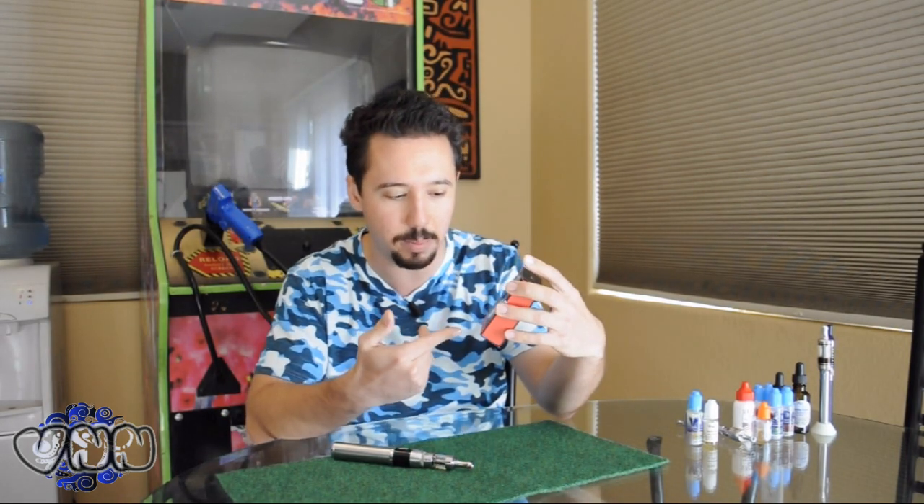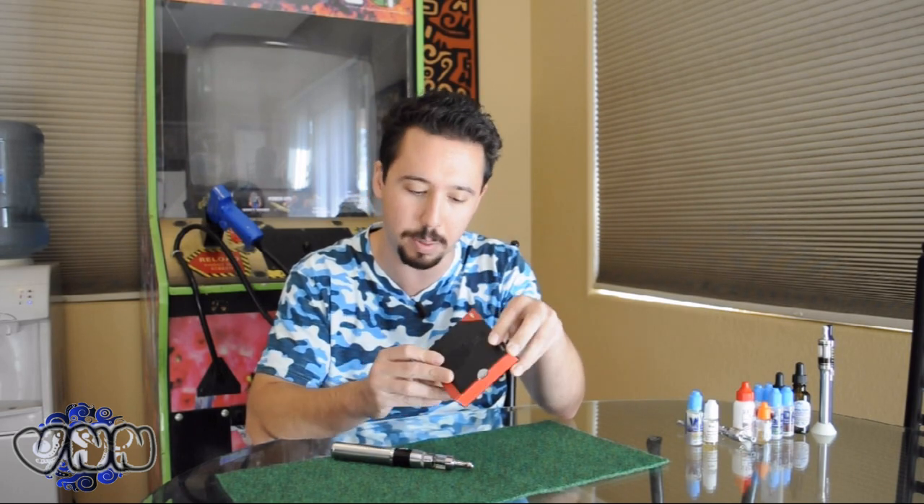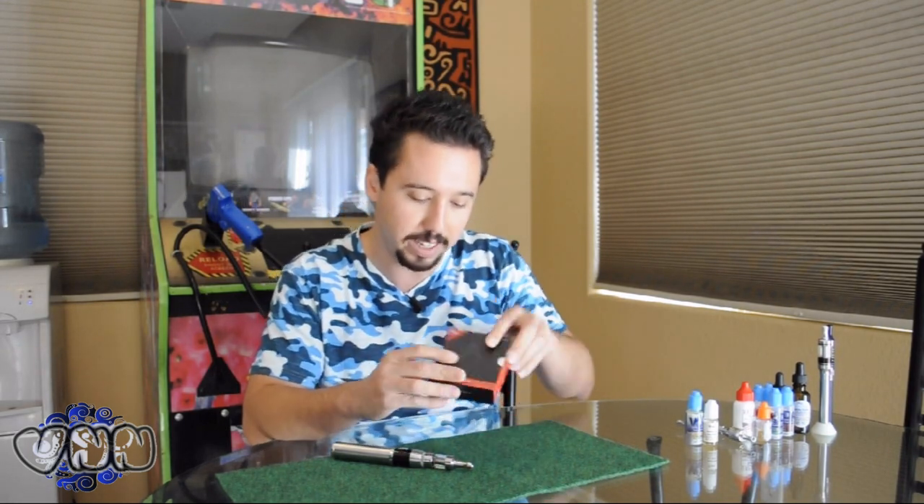Alright, so today I'm excited to bring you an awesome review about the Pro Tank 2 from Kanger Tech. Here it is right here, just got it from a local store. This just came out — they got it a few days ago, got a shipment of 10 in. They only had two when I got there, so I had to pick one up. Real excited about it, heard some good things. So I'm going to break it down for you right now.